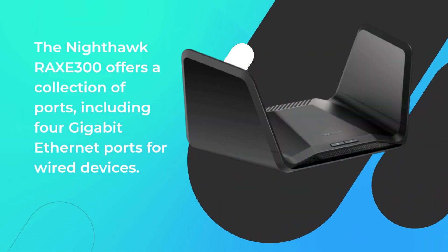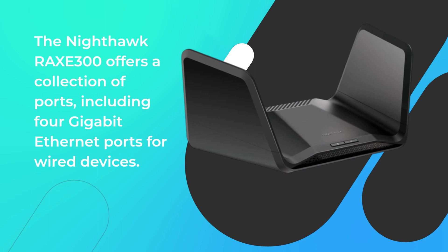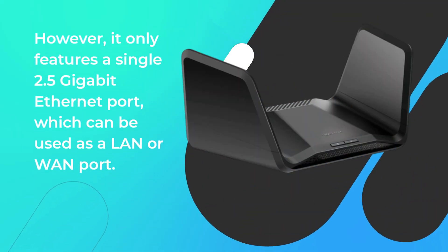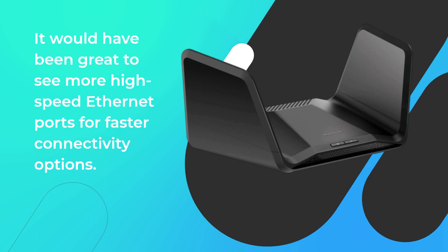The Nighthawk RAX-E300 offers a collection of ports, including 4 Gbps Ethernet ports for wired devices. However, it only features a single 2.5 Gbps Ethernet port, which can be used as a LAN or WAN port. It would have been great to see more high-speed Ethernet ports for faster connectivity options.